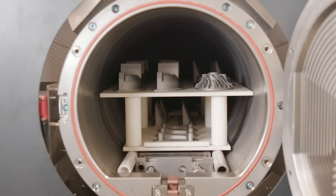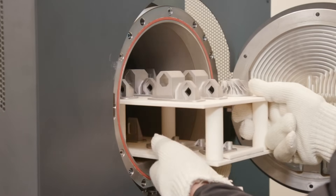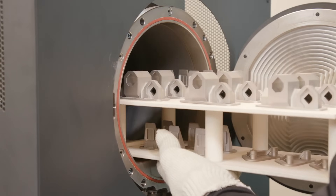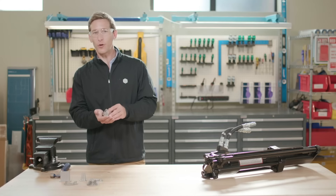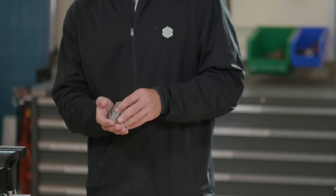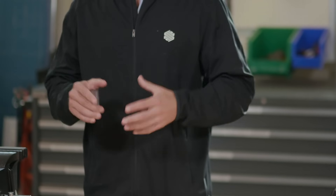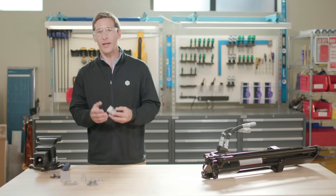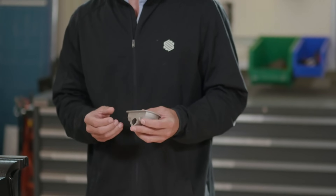Markforge sintering furnaces use a carbon-free retort to ensure part quality and alloy composition standards are met for finished pieces. Each run takes about a day and can be monitored remotely using the Iger software. Once a run is complete, the setter tray full of finished metal pieces can be removed from the furnace. Once removed from the raft, these parts are ready for use. In the furnace, the layer of printed release material between supports and the rafts and your printed part remains powderized. This allows the structure to be tacked to the raft to better control shrink and accuracy throughout the process, but also allows an easy release after sintering.